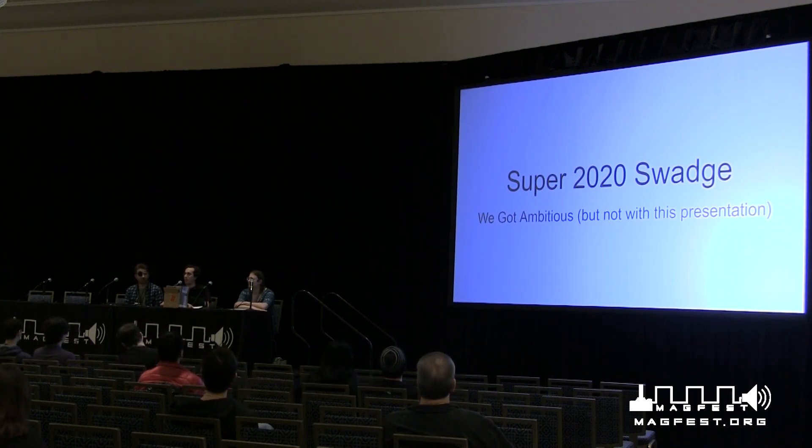I am super hyped up on adrenaline right now. If I'm talking fast, yell at me. If I'm not making any sense, yell at me. If you want to, just yell at me. So let's get right in.